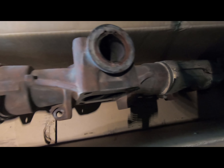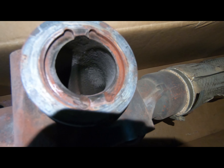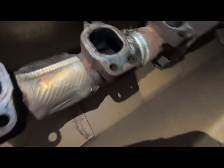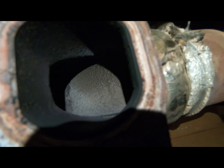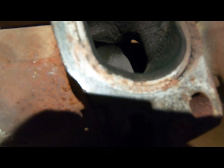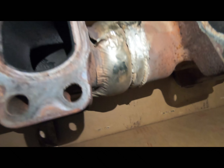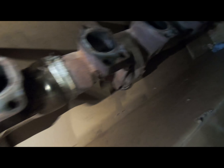Let me go over the old manifold real quick. You guys can see in there — it's a smaller port altogether. That really shows you how it's not port and polished — you can see the grooves. And these were the seals I was telling you about — right here — that's where these manifolds tend to leak. But yeah, that's the old manifold guys.